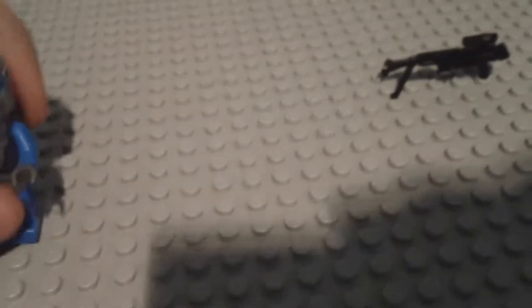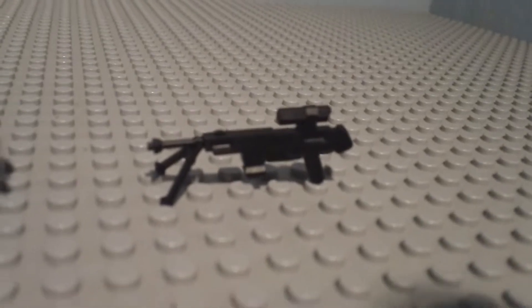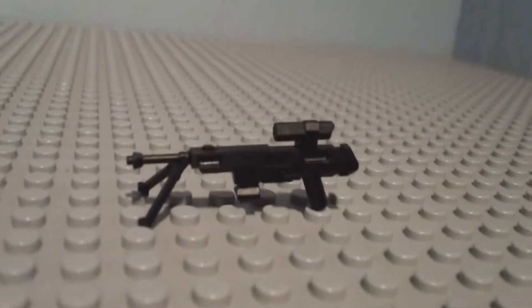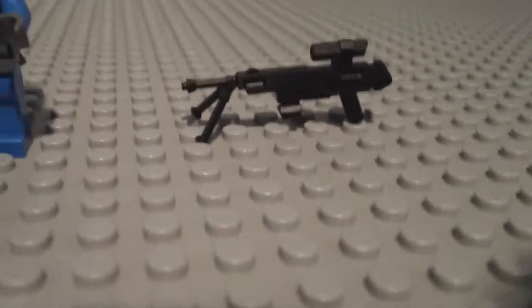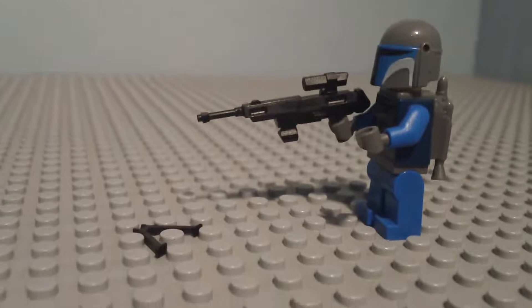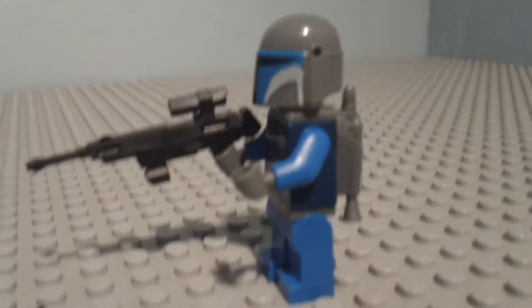That brings us to the last gun, which is a sniper rifle. This is really cool — it has a scope on top that's detachable, and there's a bipod right there that's slanted. It looks like a DC-15 with a sniper barrel. I'll take the bipod off since he's not on the ground. He looks pretty cool — he has a sniper rifle and is really rocking it. I like it.